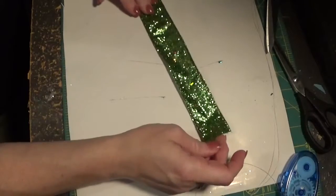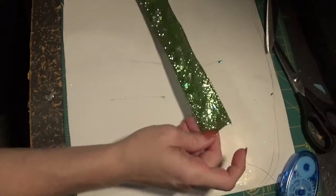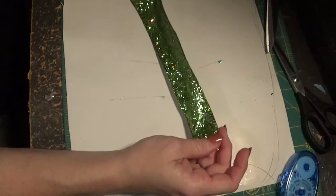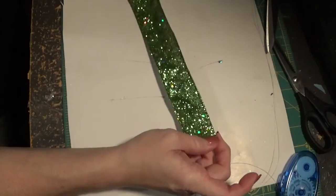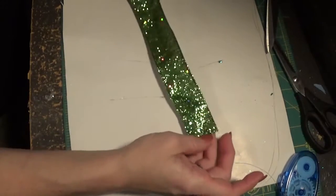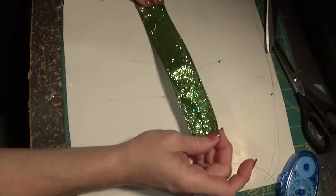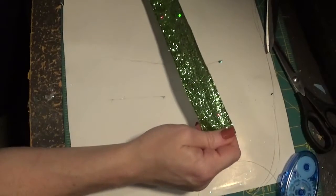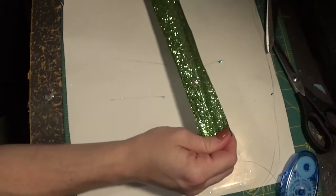At Walmart and probably several other places, they sell glitter ribbon in the one-and-a-half inch size with about four or five different colors to choose from. I also order some of my ribbon online — there is a place called silksandcrafts.com where you can order several different colors of glitter ribbon and a lot of designs in wired ribbon in general.